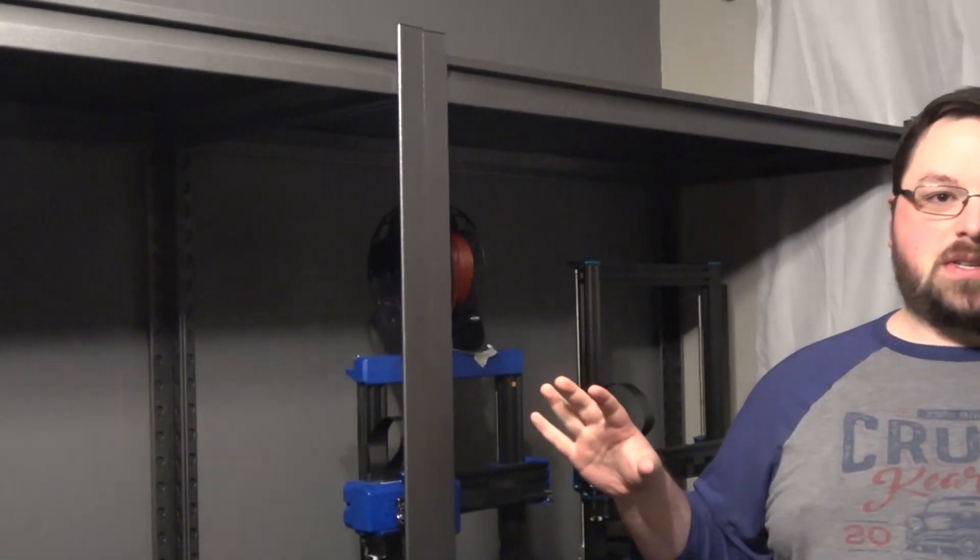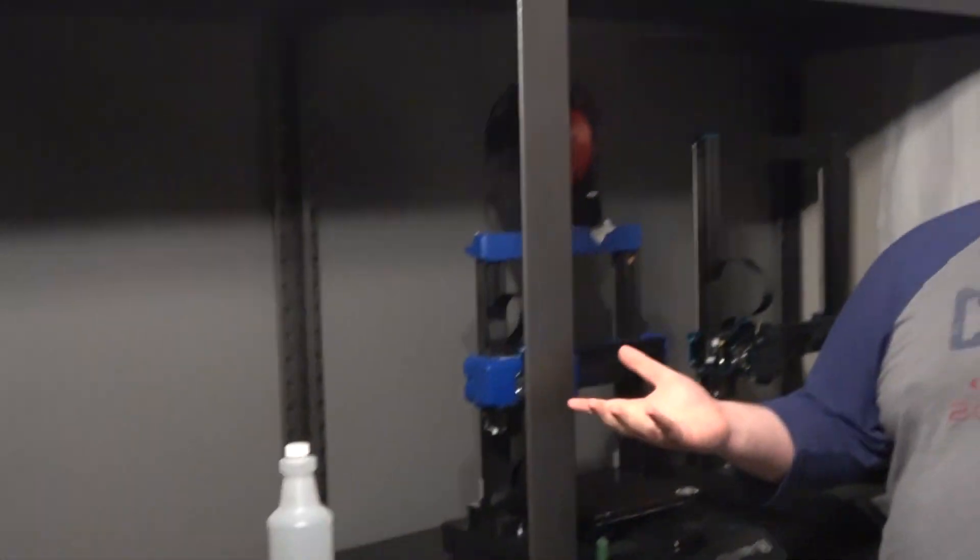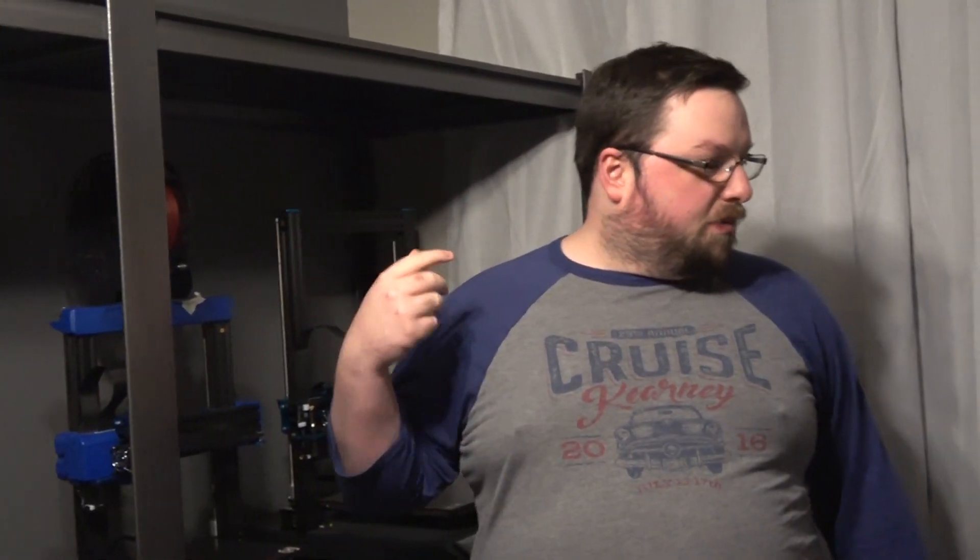We're not going to show this off too much because we're still putting it together. In fact, we just put the flooring in. But this is where we're going to have all of our printers, resin printers, everything. So welcome!